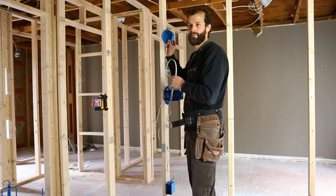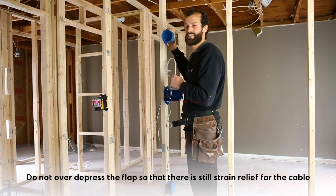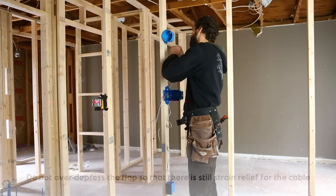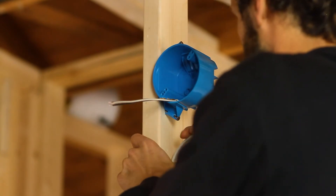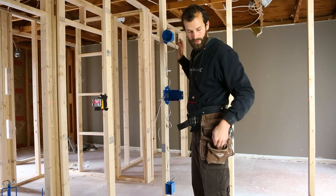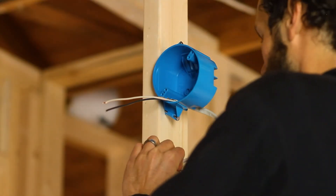I want to depress this flap to allow entry for the cable, but I don't want to over-stress it such that it no longer provides strain relief for the cable entering the box. Because this is a clamp, I do have 12 inches from the point of entry, the first point at which it's secured.